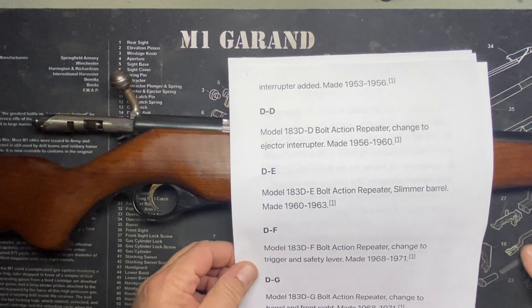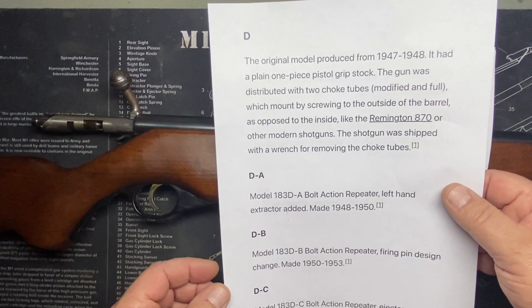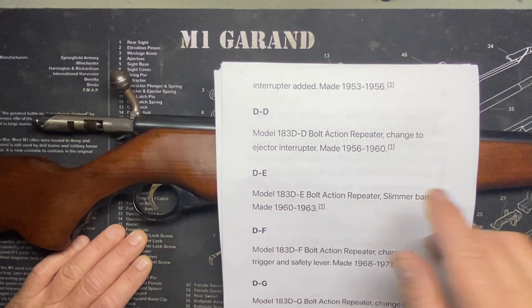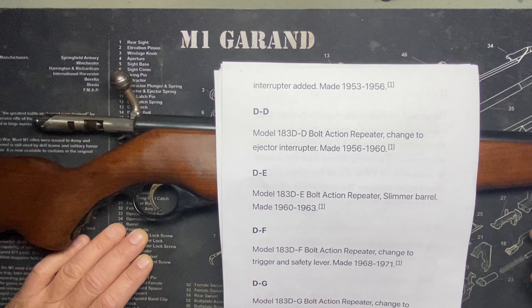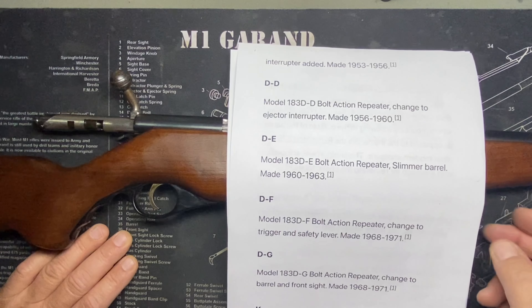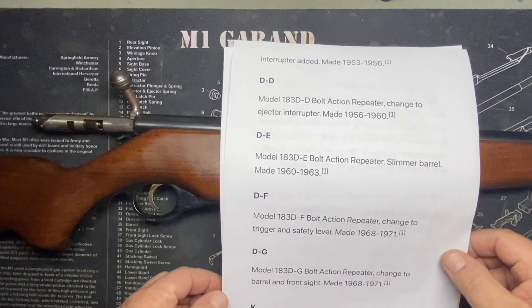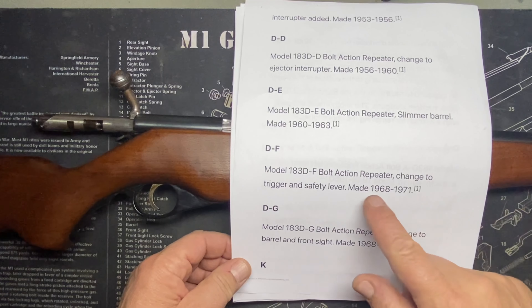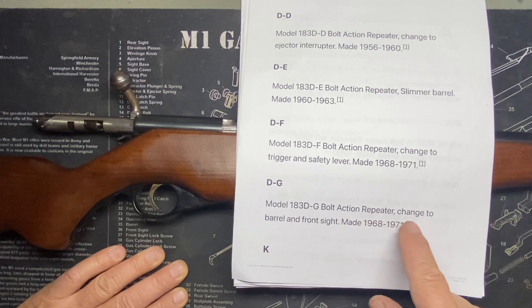Then the D model was a change to the ejector interrupter — evidently two different types. Maybe the first interrupter didn't work so well, so from 1956 to 1960 they used a different one. Then with the E, from 1960 to 1963, they went to a slimmer barrel. The F, 1963 to 1968, was a change to the trigger and safety lever. And then there's a G also, 1968 to 1971, which was a change to the barrel and front sight.